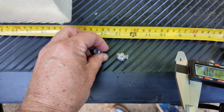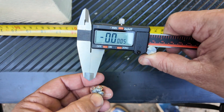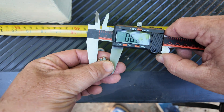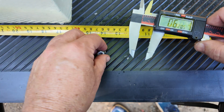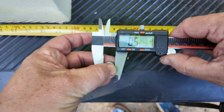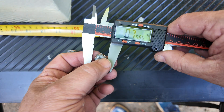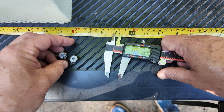Here are our two bullets from the organic gelatin. The Federal HST Plus P has some long petals — measuring 0.62 to 0.63 inches. Good-sized petaling at 0.62. When we look at the Winchester silver tip, it doesn't appear as wide — 0.55 inches. So we're losing almost a tenth of an inch in width between those two, which makes sense given the extra velocity and Plus P nature of the HST.